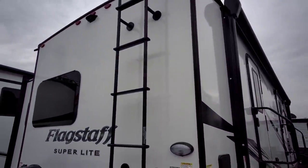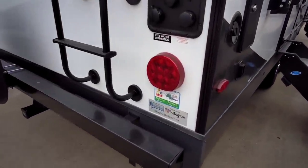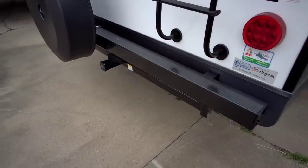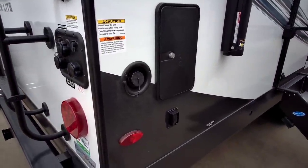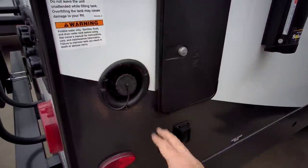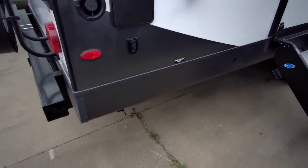It has a full walk-on roof with ladder already installed — some travel trailers don't do that. There's a nice bumper already installed and a two-inch receiver, which is not designed to haul a trailer but for an accessory rack. You have an outside shower right here, which is nice especially if you're cleaning out your hose before you leave. This is your water fill, and right here is how you would extend or retract your stabilization system.